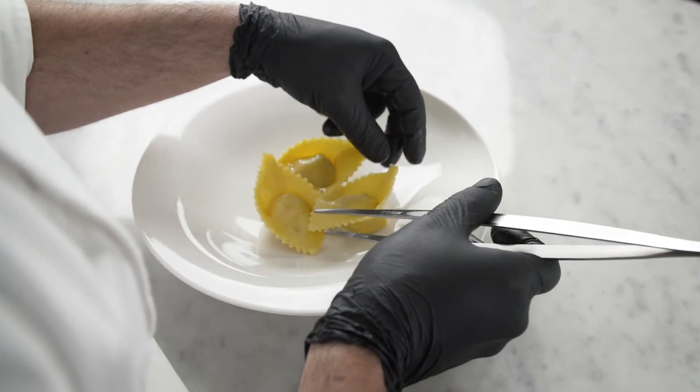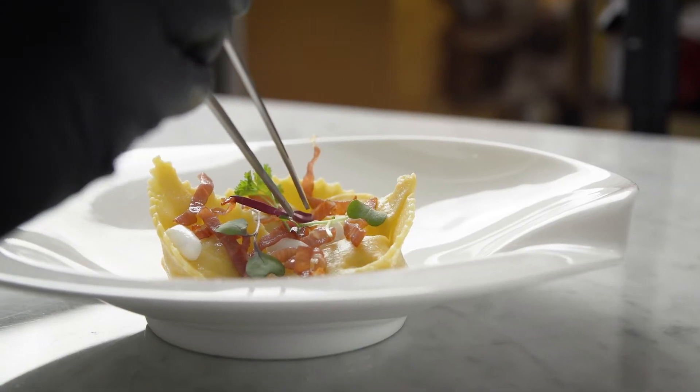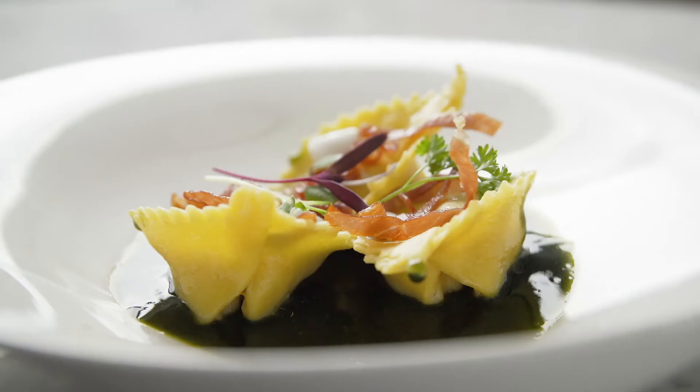I plated it with yogurt pearl, crunchy prosciutto di Parma, and microgreens. Then I poured some dandelion sauce.